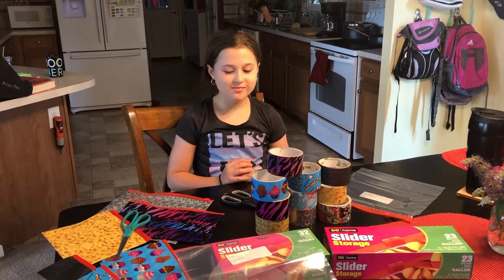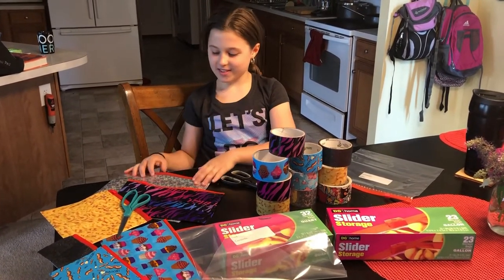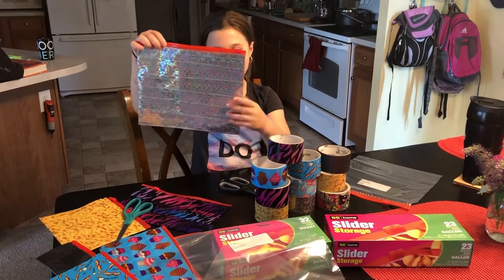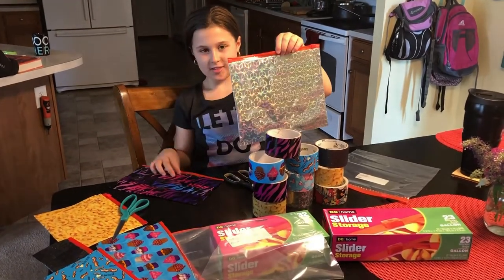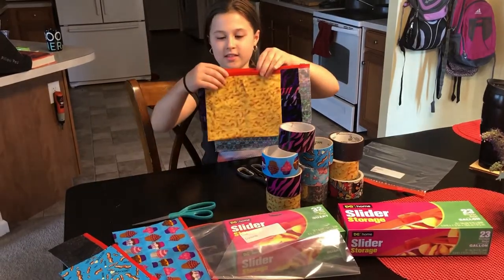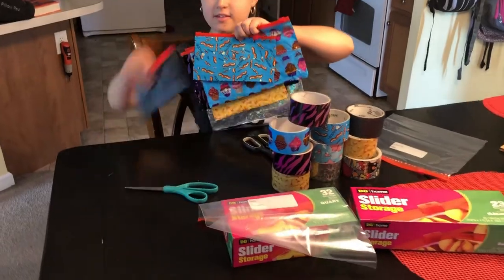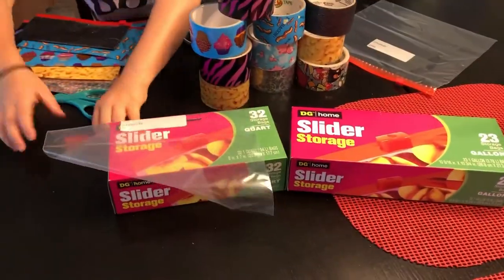Hi, it's Dana and Lucy from the library, and today we're actually at home making a fun back to school project. We are making duct tape storage bags that we're going to use as pencil cases and just fun in our backpack. So the first thing you'll need to do is get some slider storage bags. You can use the quart or the gallon size.